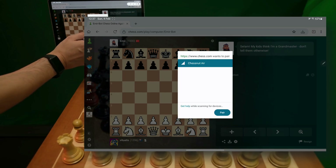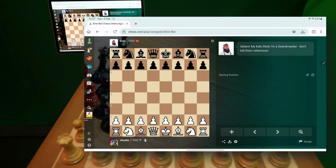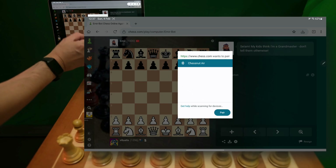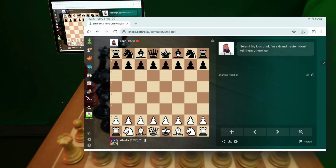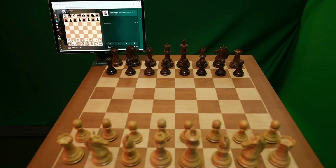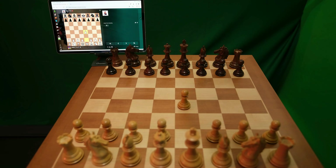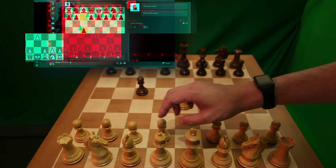It can detect my Chestnut board. I did notice a little glitch — the button doesn't turn green — but just connect one more time, there we go, and it's working. Here we go, e4 detected by the board, very nice, and the bot plays the Caro-Kann.